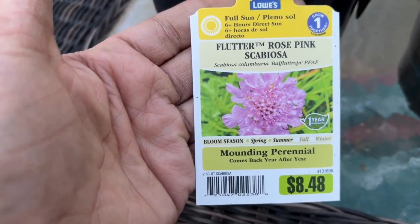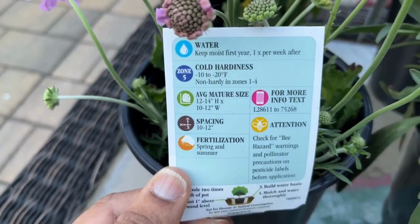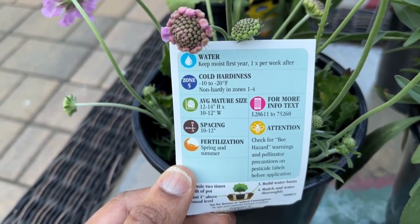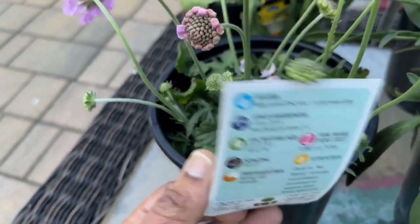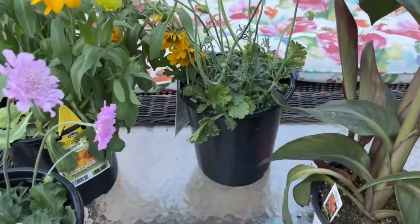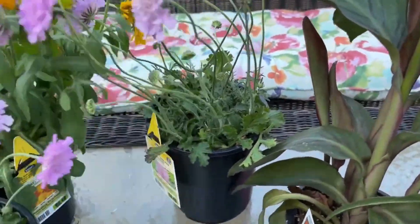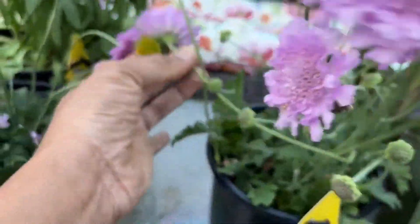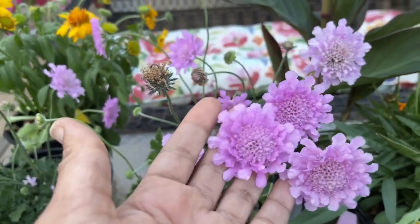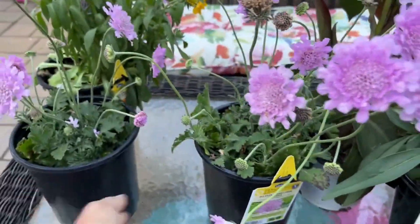This is the Flutter Rose Pink. It requires full sun, blooms spring and summer, and it's a perennial — so it will come back in my zone. It grows 12 to 14 inches high and 10 to 12 inches wide, and it's not hardy in zones 1 to 4. I'm in zone 6b so this will come back for me. I'm trying to get more perennials than annuals; for my garden I want to focus on perennials that bloom and come back. I got two of these from Lowe's — two for ten, or one for five.